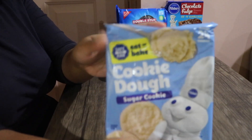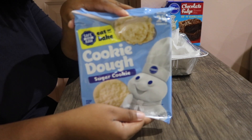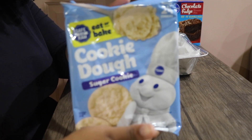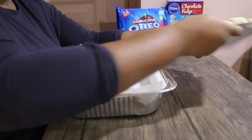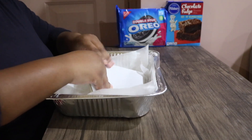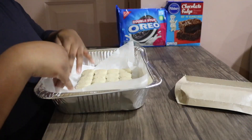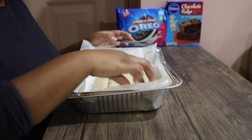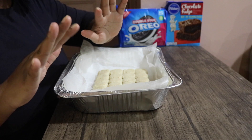Then you take your Pillsbury cookie dough — I've never used this type before, I usually use the rolled one, but we're gonna try something new today. I'm gonna take the cookie dough and place all of it in the pan. What you want to do is take pieces of the cookie dough and spread it around the entire pan. It's easier to spread it with your wrist rather than your fingers.